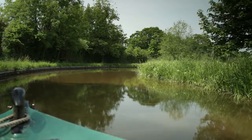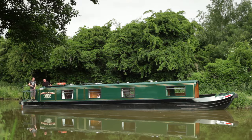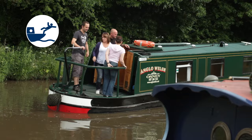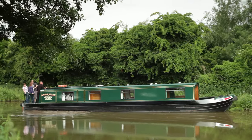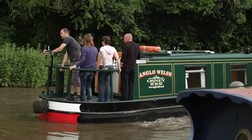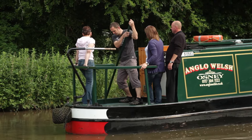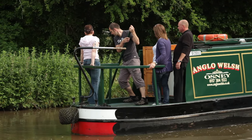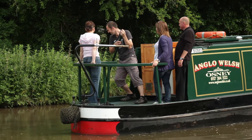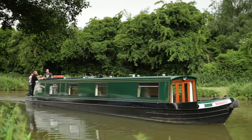On bends, keep towards the outside where there is usually deeper water. If you do run aground, don't panic — it's easy to sort out. Simply get your crew onto the side of the boat opposite to where you're aground, then gently reverse away from the obstruction. Trying to go forward would just make matters worse. Selecting reverse gear will flush water under the boat, floating it off. If you're in very shallow water, you may have to use the pole to push the back out into deeper water before reversing. Make sure you use the pole against a solid object or the bed of the waterway, not against another boat or as a lever. Give yourself enough room to straighten up and steer away from the obstruction.